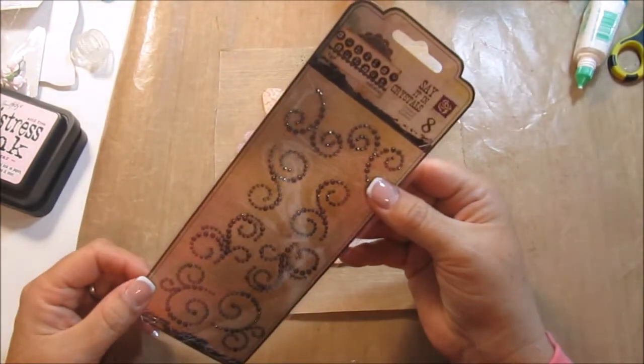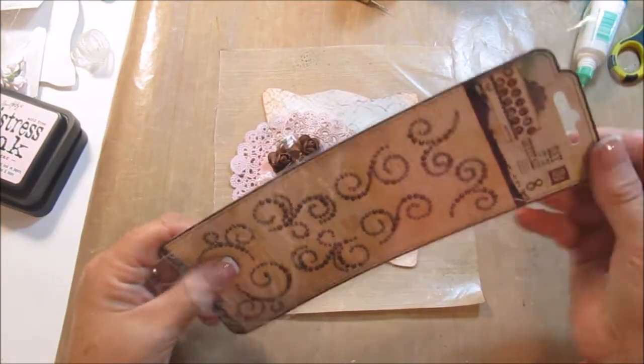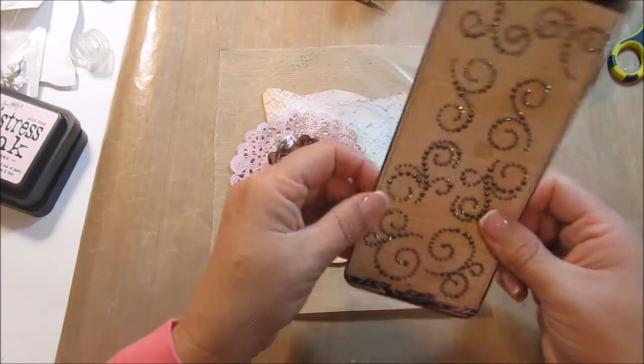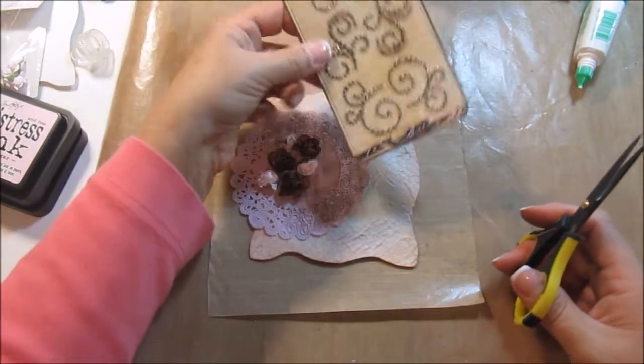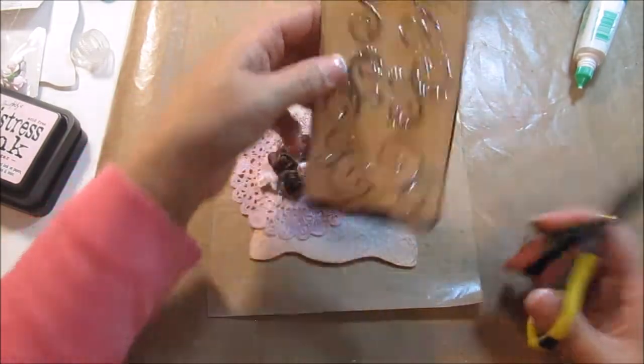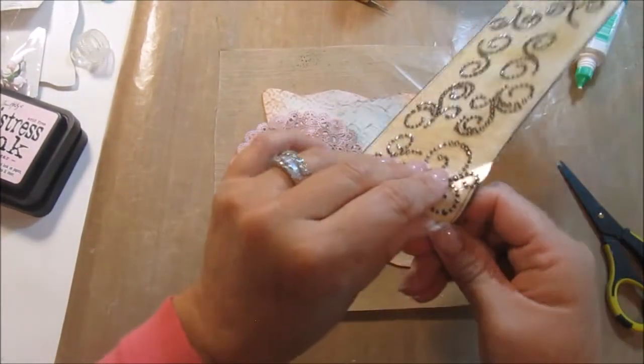Now that's all the way through. So we have these three little roses. Let's kind of arrange those. And I'll do a couple right here.